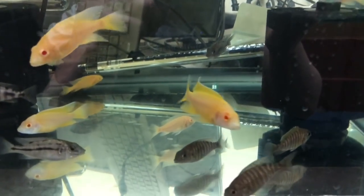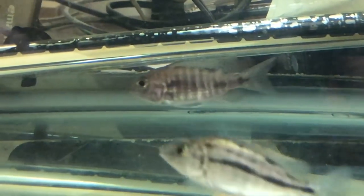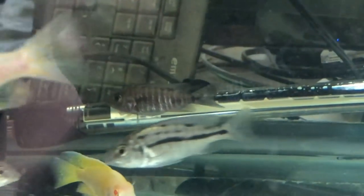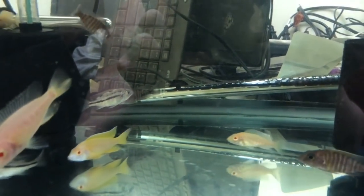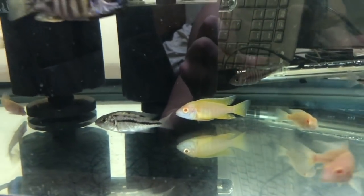Here is some albino Banga sunshine - so we've got the Banga and also the Malari. And here's a rubescence female who's holding, but obviously with a mixed tank we don't know who the father is, so we're going to leave her in there. There's another one of my Benga albino.